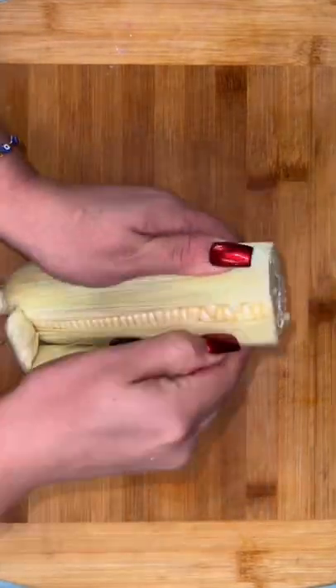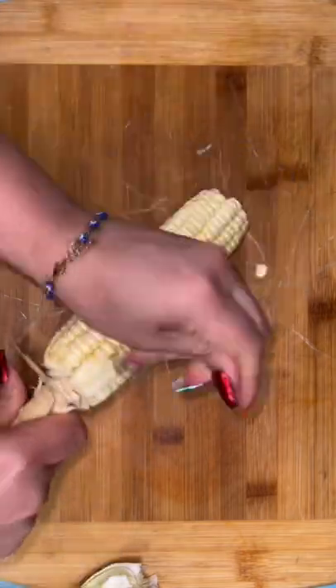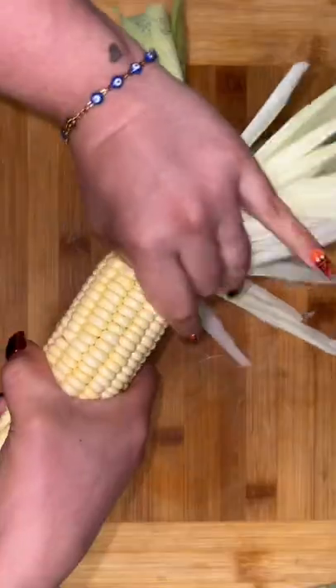I'm going to show you guys a quick snack idea, perfect for those days that the elotero hasn't passed by your house, or for people who don't have an elotero man passing by their house like me. We're going to make Mexican street corn.